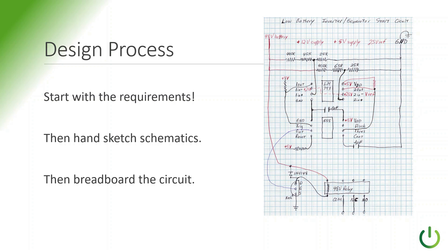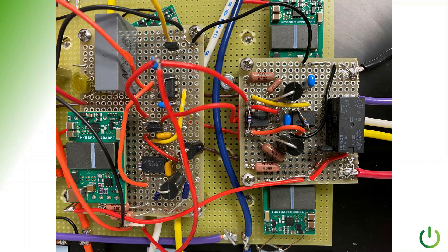We said we would show you the design process, and here it goes. We actually start with the requirements. Once the requirements are defined, we might do a hand sketch of a potential schematic — how it would work, how we could get everything together. Then we do a breadboard circuit. Here's a breadboard for the circuit we're talking about. It isn't all that pretty, but it gives us the ability to test out our thoughts. It isn't production worthy, but it will verify that the logic we're trying to do is going to work for the application.